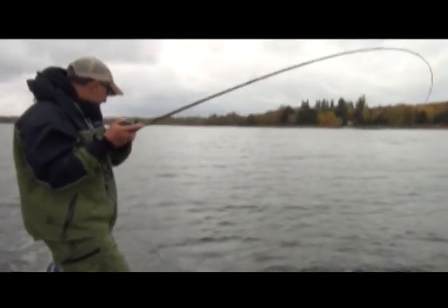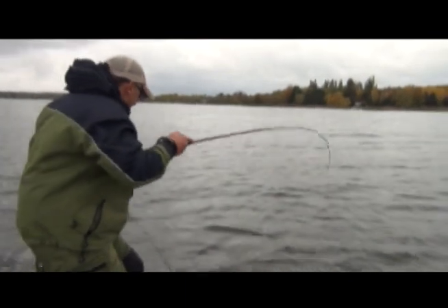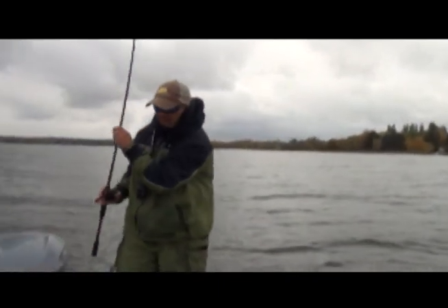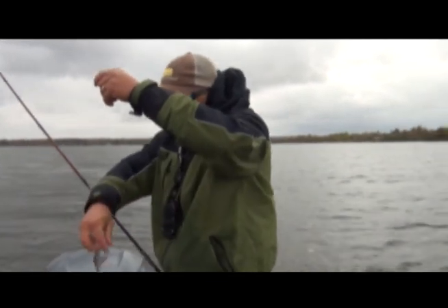Another deep crank smallmouth. A little old bass swing — can we swing him in? He's barely hooked.